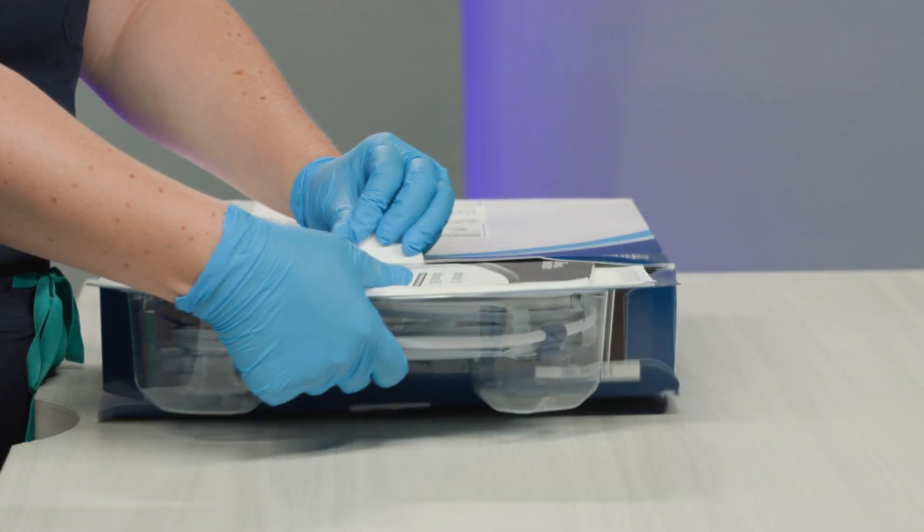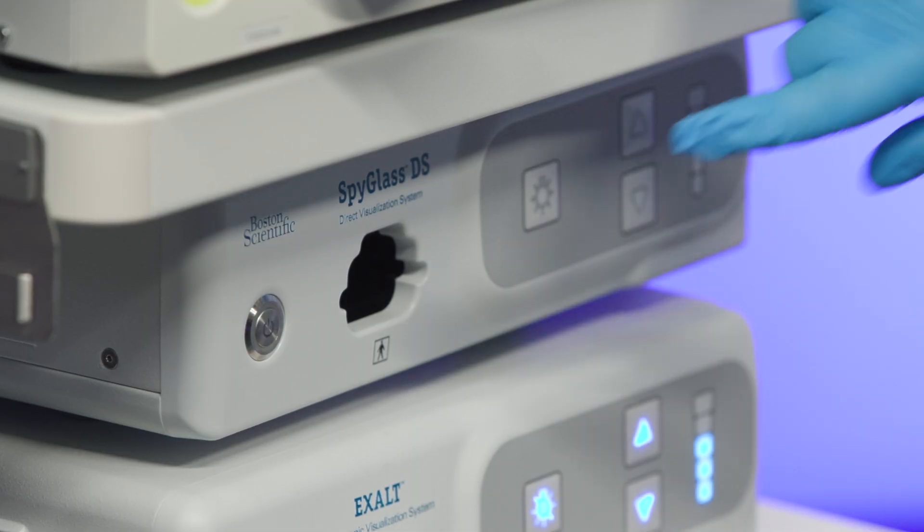Open the package and take the SPI Scope out of the box. Power on the controller.